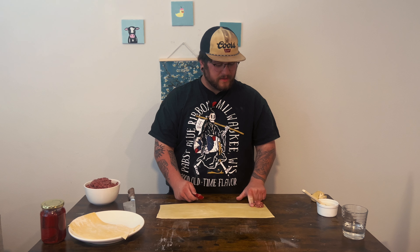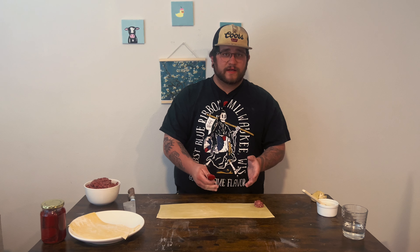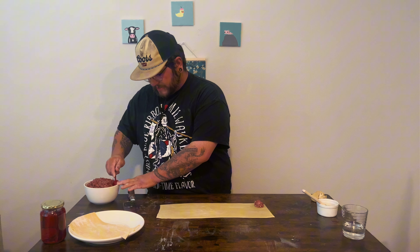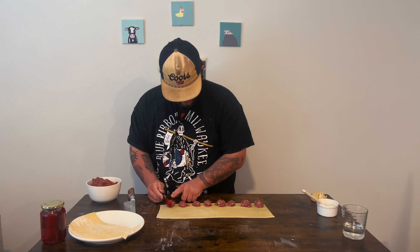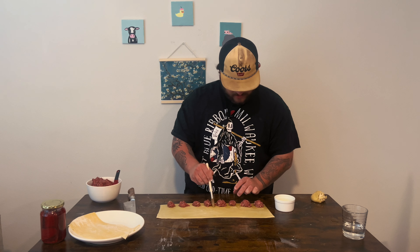About an inch and a half apart all the way through. Then we're going to fold and cut — you don't want to cut first and then try to make everything match; you want to do that at the end. I got some egg wash — just egg whites and a little bit of water — and we're going to use that as our glue, our binder. I'll go in between them on the edges and get them nice and sealed up.